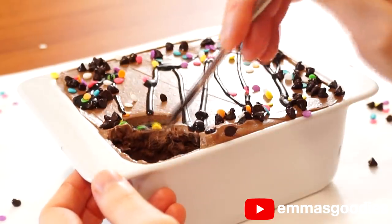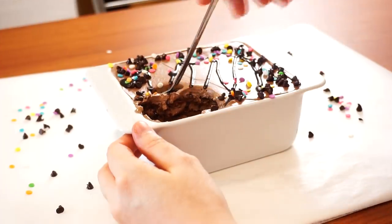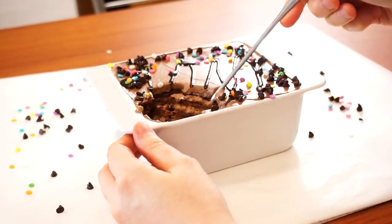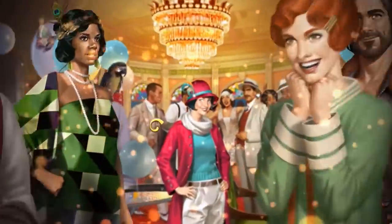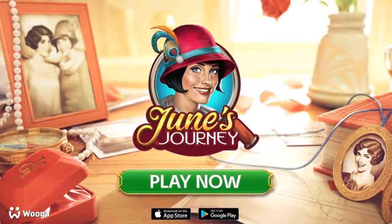If you've never had an icebox cake — a cookie cake, call it what you want — you're missing out. It's something so simple but so amazing. Big thank you to June's Journey for partnering with me today. Play the game now — link in the description box.